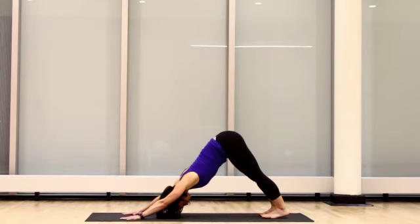Try dropping your heels to the ground. Increase the intensity by keeping your legs extended and tiptoeing your feet toward your head. If you can't keep your legs straight, tiptoe your legs away from your body.